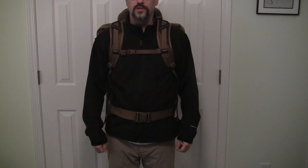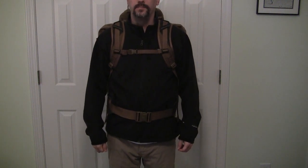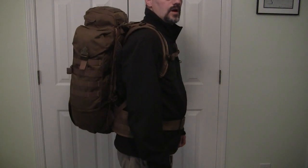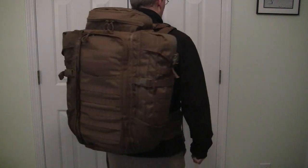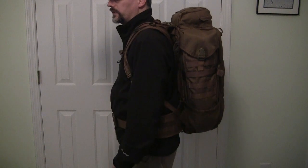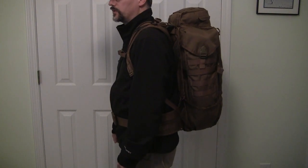Hello folks, today I'd like to review my Eberlestock Half Track Backpack. So first, what does it look like on me? One second while I do a slow 360 for you. Notice that this pack is a shallow but wide pack that keeps the load close to your back.